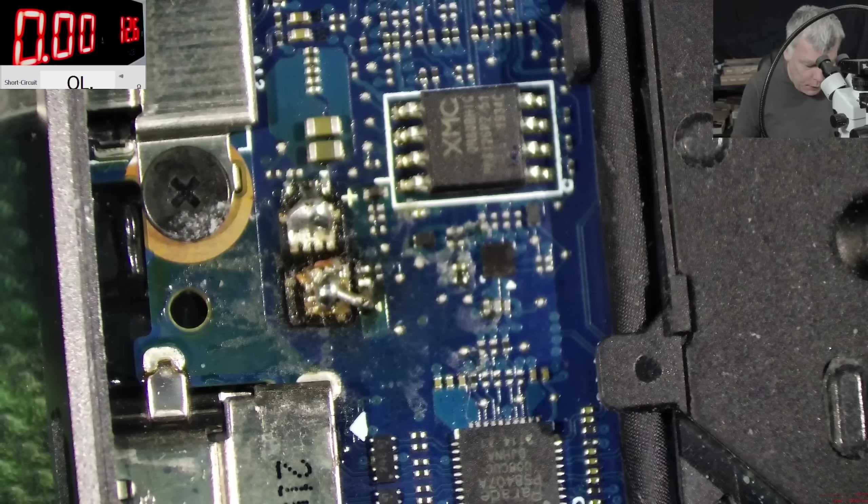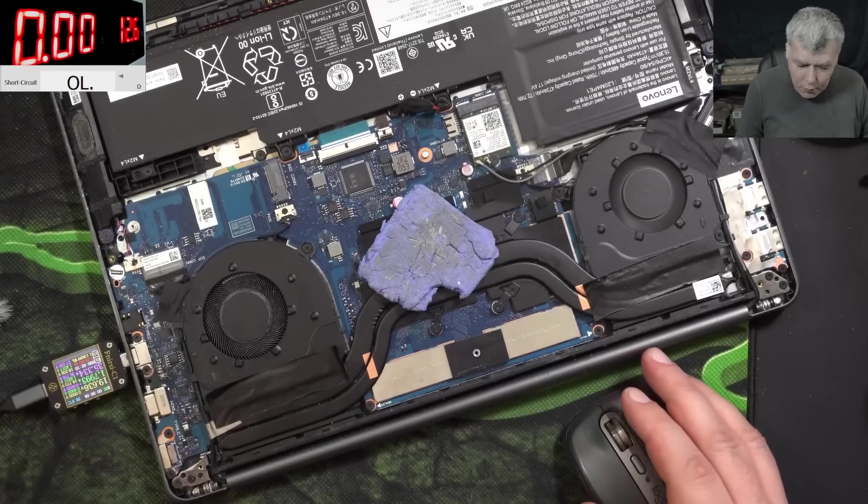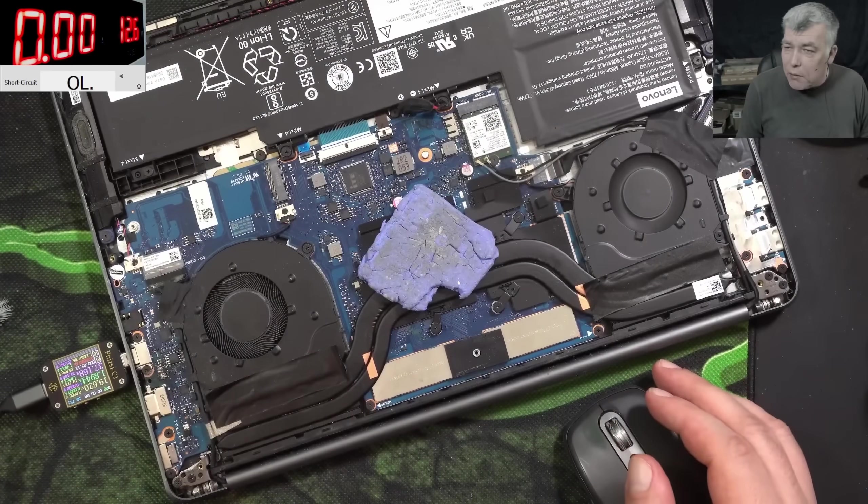Now plug in the charger. Check that — 19 volts, 1.8 amps. Everything is fine.